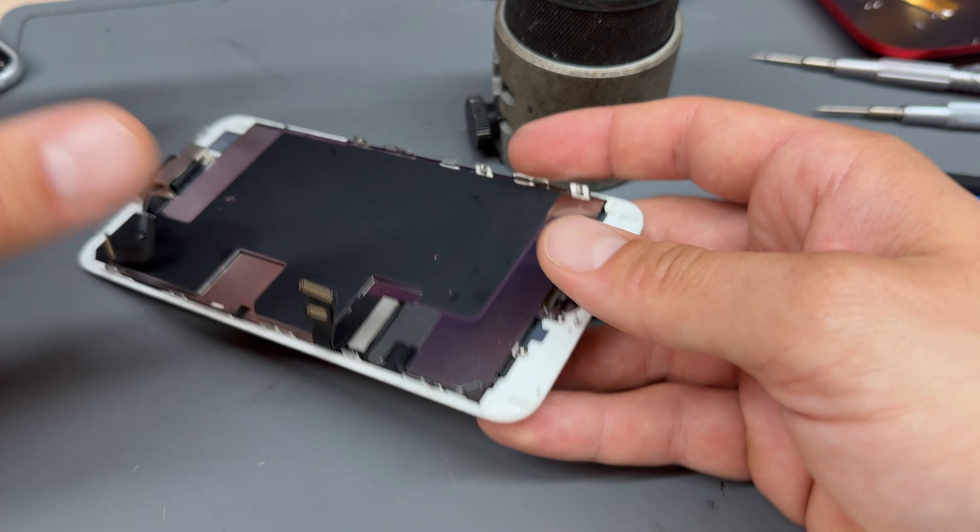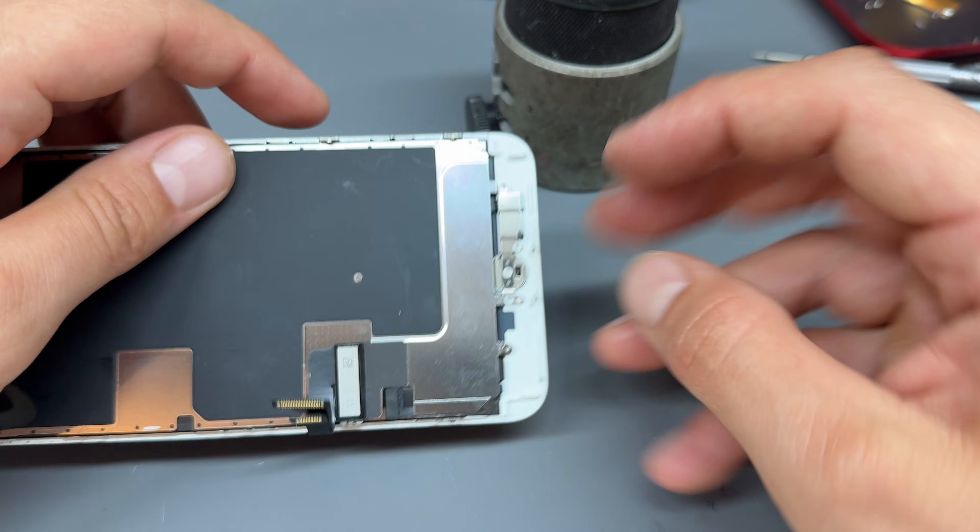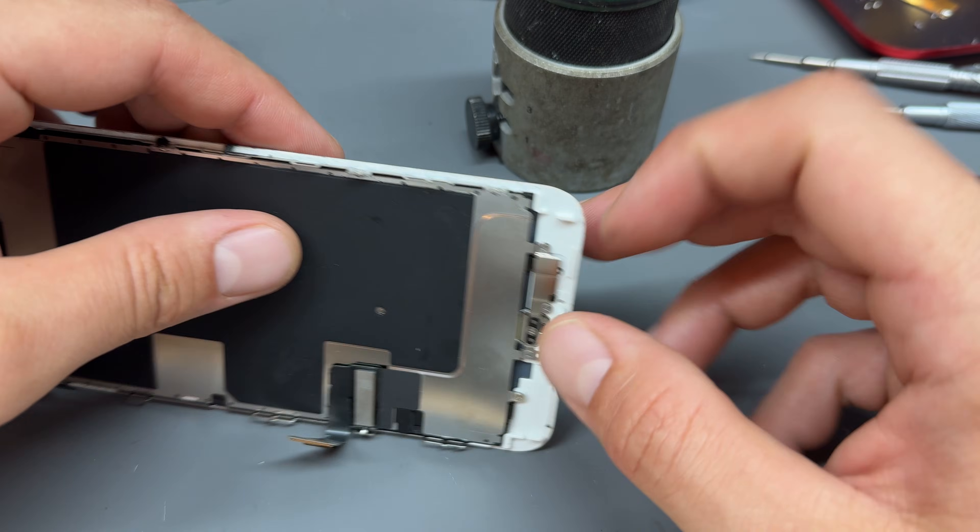Because everything's disconnected we can remove the screen, and we can put the chassis and the motherboard to one side — we're not going to need those. The part we're looking at is this home button here; we're going to remove that in a minute.